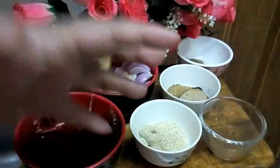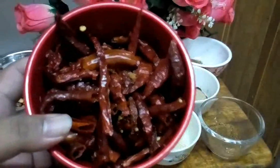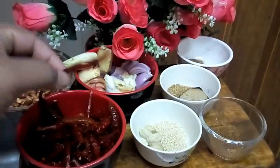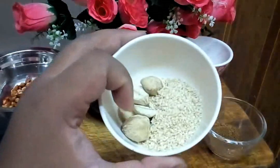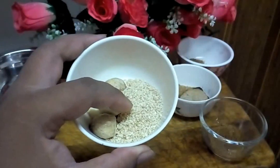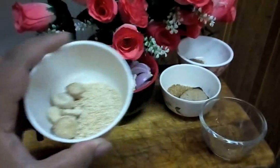Now I want to show how to make the Laksa Sarawak paste. Firstly, we need dry chili — I soaked it with hot water until it's soft. We also need candle nut, or buah keras. And this one is sesame seeds, fried without oil — we toast the sesame seeds.